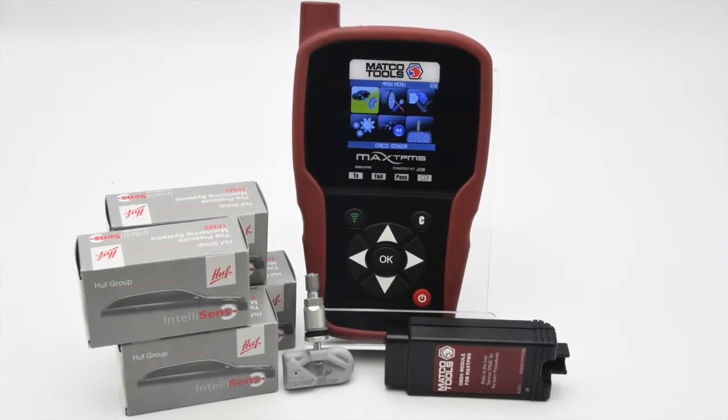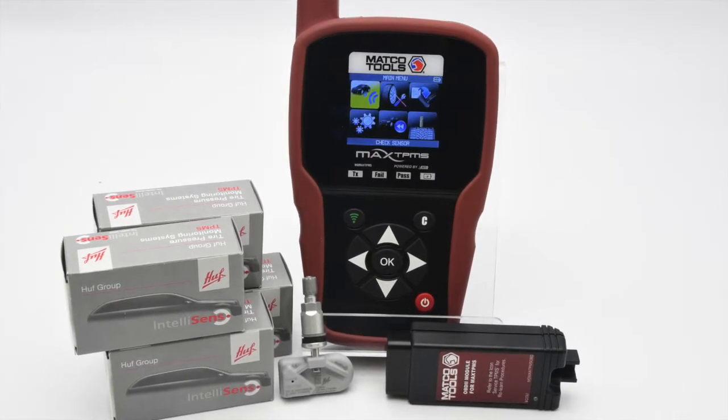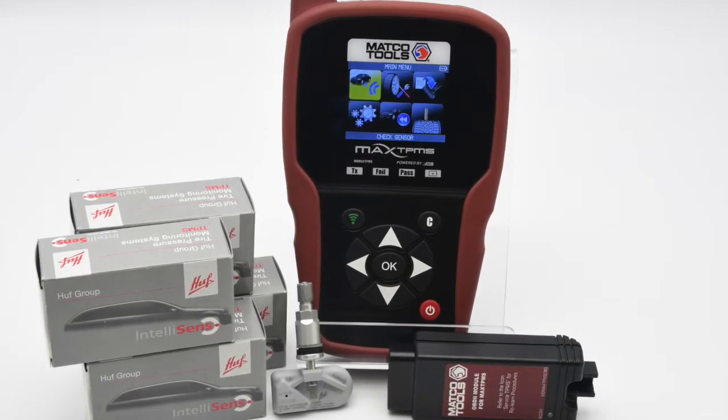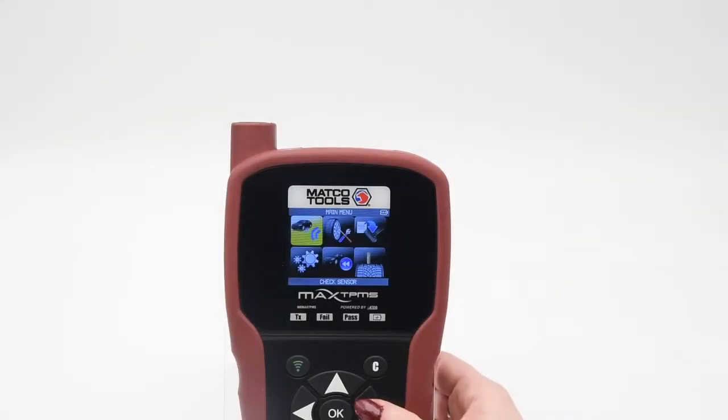Use the Max TPMS tool to replace an OE or aftermarket sensor by creating new TPMS sensor IDs. This method is preferred to replace an old sensor with a dead battery or a damaged sensor.